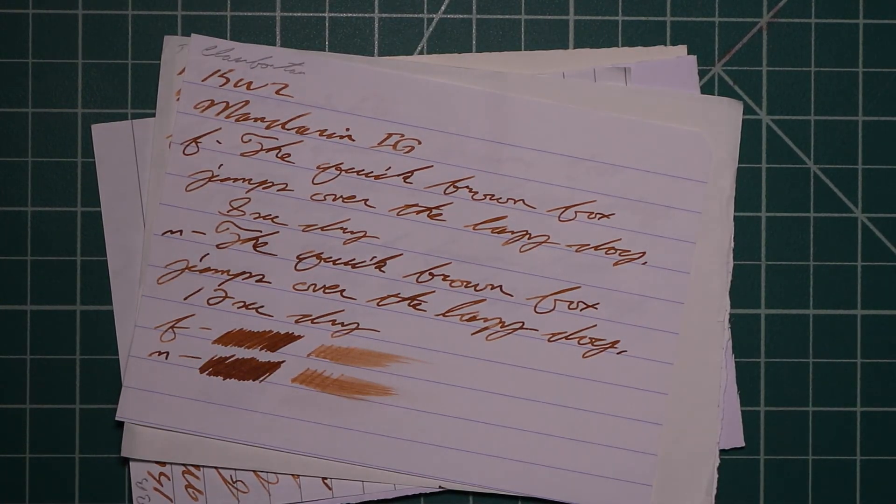And that is all that I have for writing samples. So what do I think of KWZ's Iron Gall Mandarin? While it writes as an orange, like the name would suggest, it very quickly becomes a brown on the page. I would have liked to have seen it hold on to a little bit of that orange, although the brown itself isn't bad and I do enjoy it. Very well behaved, very easy to clean from the pen. A very wet pen is going to make it much darker, and a very dry pen much lighter. I definitely prefer this from a medium flow, medium to broad nib, where the brown tone left behind is most pleasant.